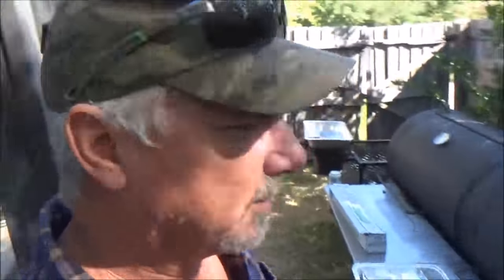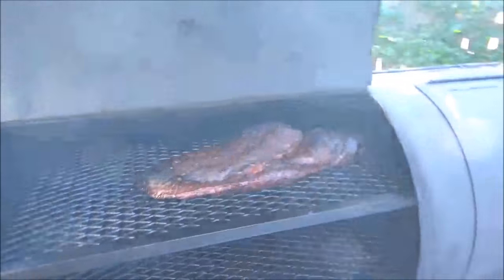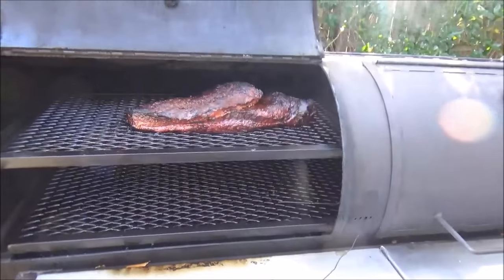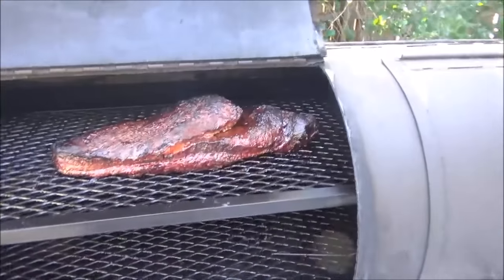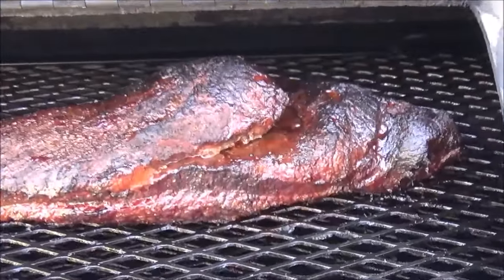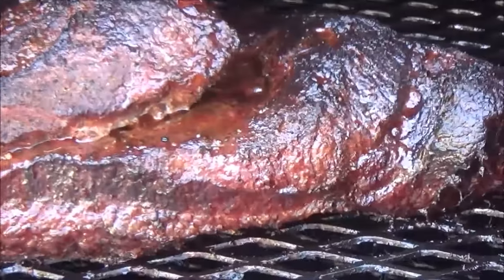Hey, wake up sleepyheads. It's 9:30 a.m. Saturday morning. We've been out here since 3 o'clock working on these briskets. Let's go take a look. Up there is what we're looking for — we've got a really nice color on it.